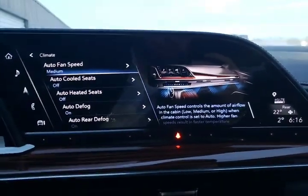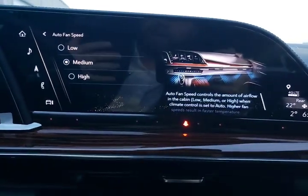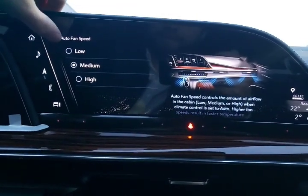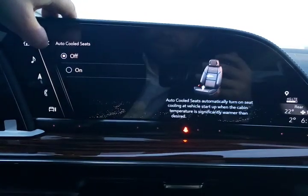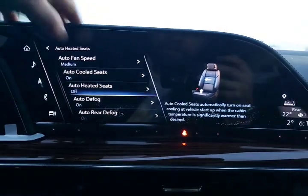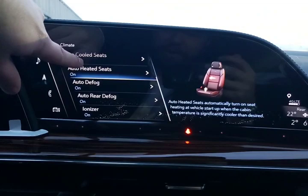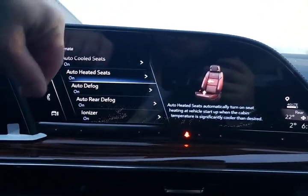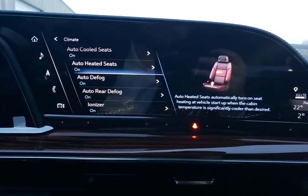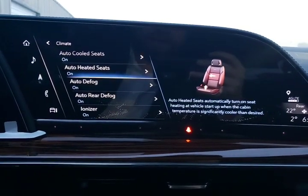Climate control — this is where you can change your fan speed. Some people like a lot of wind, others don't, so you can speed up and slow down the fan in the auto fan speed settings. Auto-cooled seats: if it's too hot outside, it will automatically turn those on when you're using your remote start. Same thing with auto-heated seats in the wintertime. Your auto rear defog and auto front defog. And of course, your ionizer — an air purifier built into the Cadillac that cleans the air electronically as it's coming in.